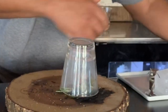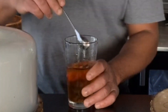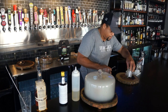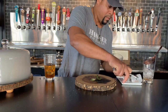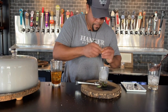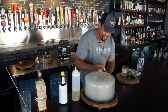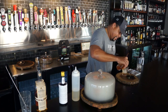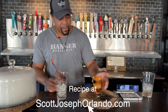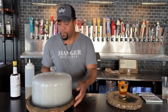We'll collect the smoke in this glass. So while this is smoking here, I will get this cocktail going. We'll still get the nice smoke around the rim of the glass here, and now we are ready for our Smoked Bison.